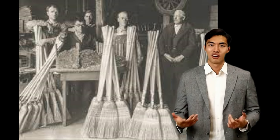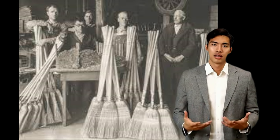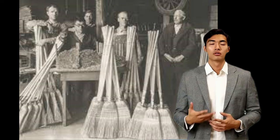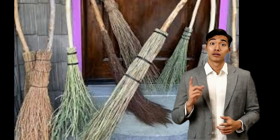Experiments with attaching circular bundles of broomcorn led to wooden handles. By about 1810, wooden handles with holes drilled into them were used to lash the broomcorn to the handle using wooden pegs.